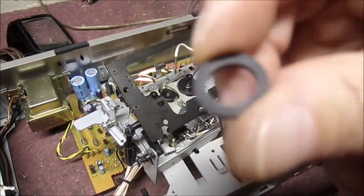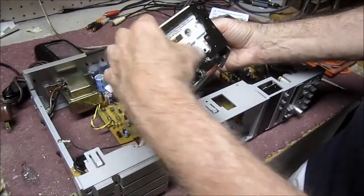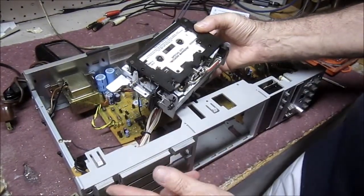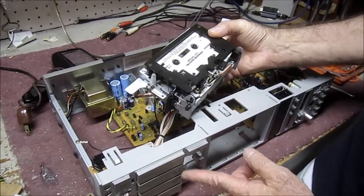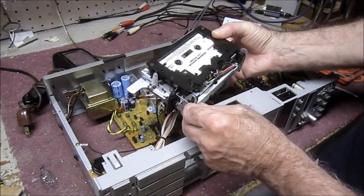For some reason it seems to be working fine. So now we're going to put a cassette in here and I'm going to be able to play it without actually reassembling the whole thing, just to test it out to see if it works. Turn it on. Let's listen to fast forward first — just regular play.